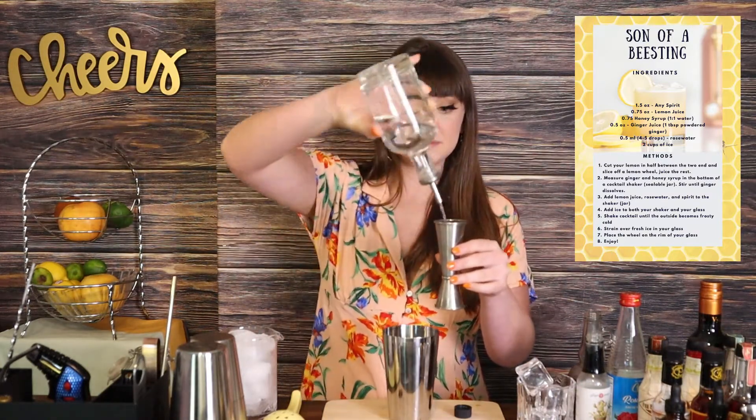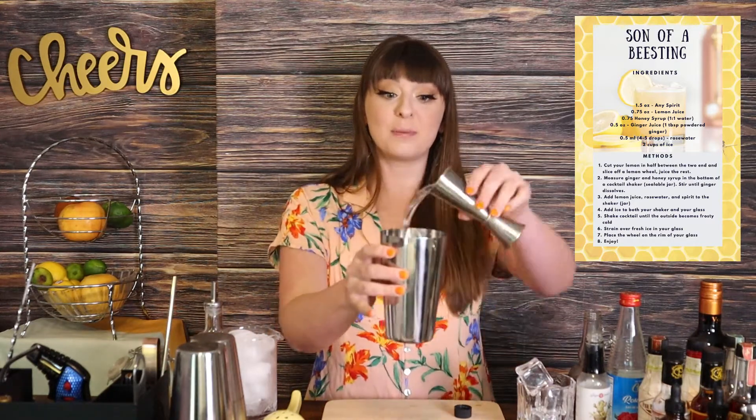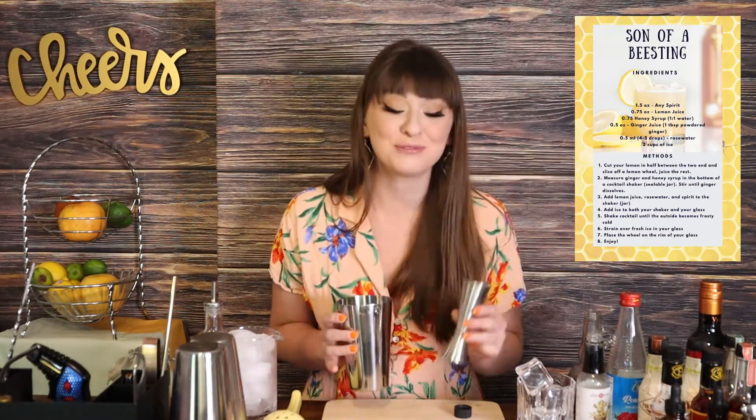Then we're going to go ahead and add two ounces of our spirit and just go ahead and drop that right in. We're going to do just about a cup or so of ice — enough to cover the cocktail inside of your container — and we're going to go ahead and shake this up.